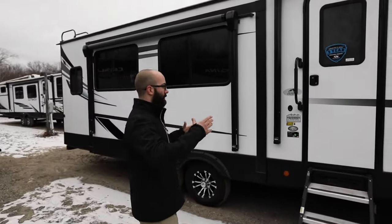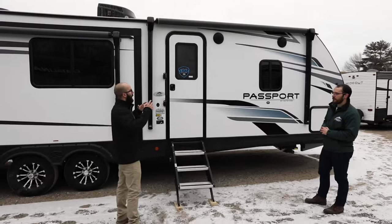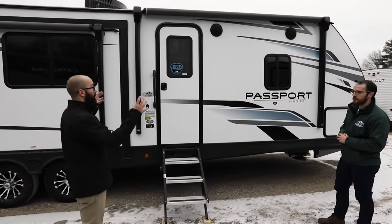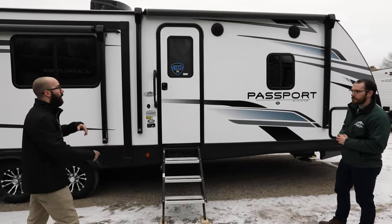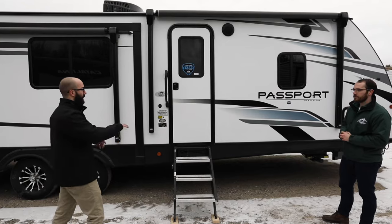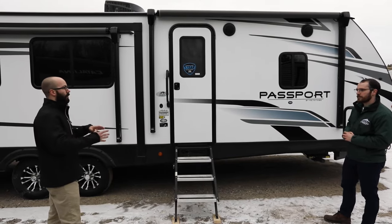We got a snowstorm coming, and if you are a seasonal camper or just a transit camper, chances are your trailer or motorhome is already winterized, tucked away, and ready for this snow. But if you are a full-timer stuck in the Northeast, or even a full-timer on a seasonal campground that allows full-timers through the winter, there are a few big things that you want to get ready for.